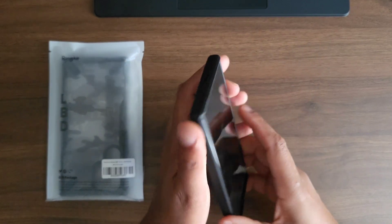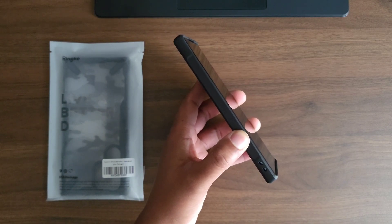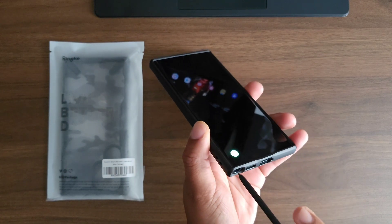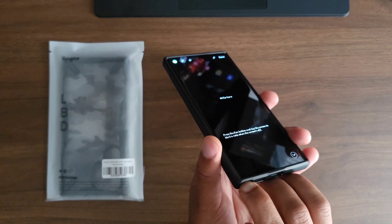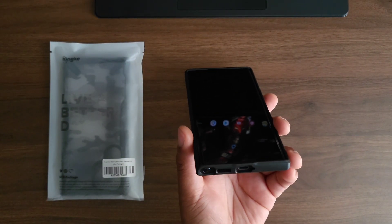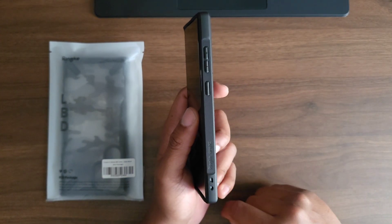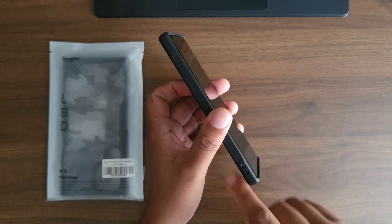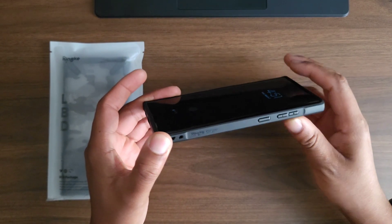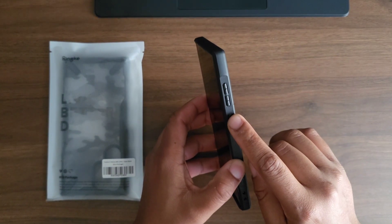On the top you have your mic cut out, nothing on the left side. At the bottom there is your lanyard cut out for the people who like to rock a lanyard, and you have your S-pen cut out — take that in. You can take it out and put it in, no issues at all. You have your speaker cut out, your Type-C, and your mic cut out. On the right side you have another lanyard hole, so you have two different options — lanyard on the left or on the right. There's a little bit of Rinkye branding which says 'Rinkye Onyx,' not bad at all.